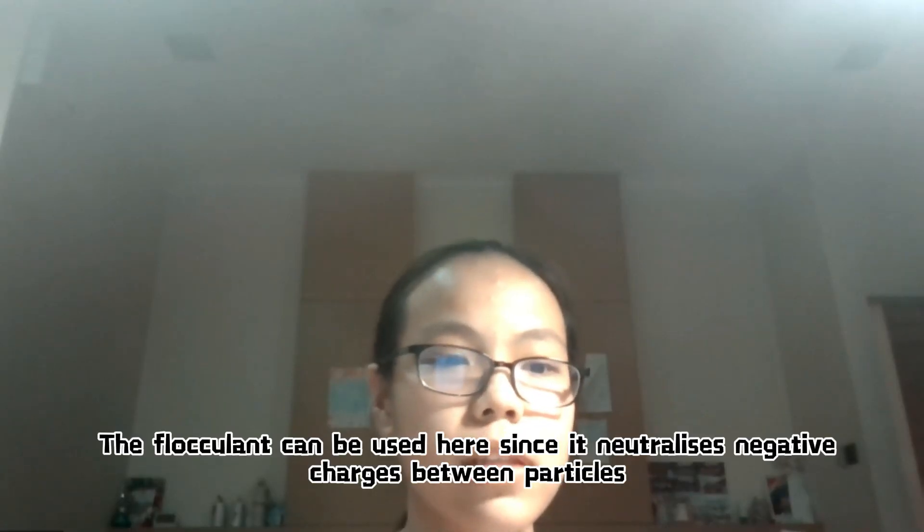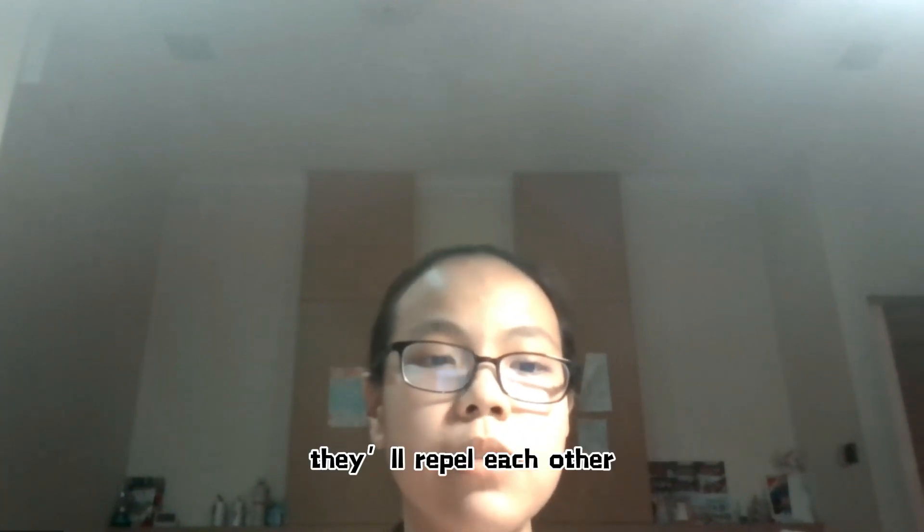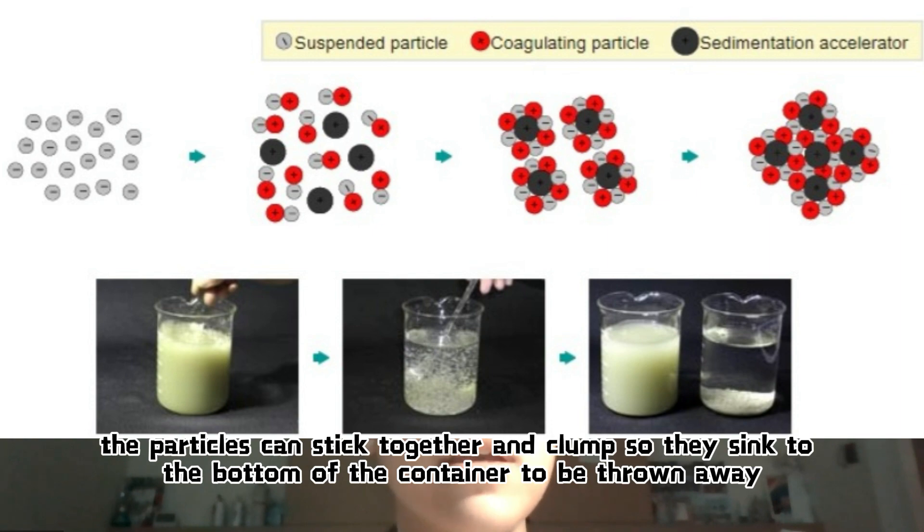The flocculant can be used here since it utilizes negative charges between particles. If two particles have the same charges, they will repel each other. By removing the negative charges, the particles can stick together and clump, so they settle to the bottom to be thrown away.